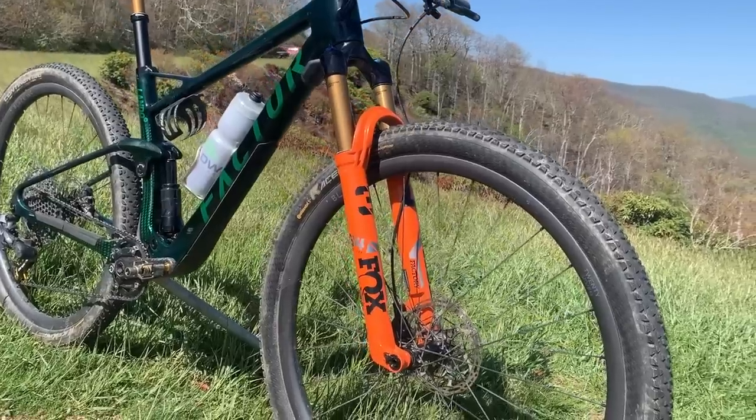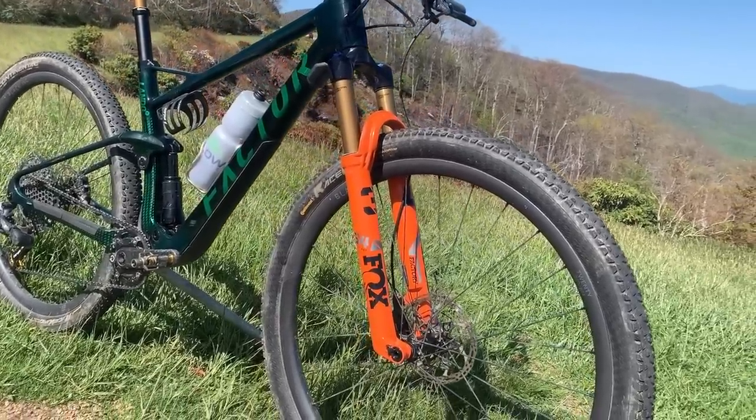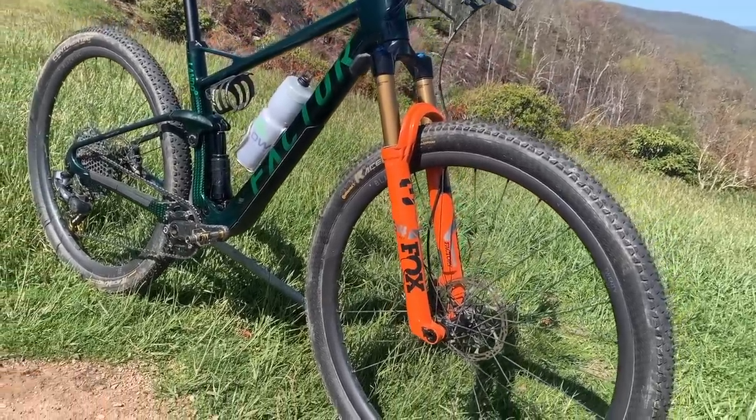The weight of the frame with the shock comes in at 2,100 grams, and the weight of the bike as seen here comes in at 22.9 pounds or 10.4 kilograms. And yes, that includes pedals, bottle cages, and the dropper post — in other words, the weight of the bike when you're actually riding it.